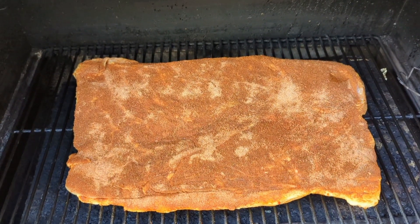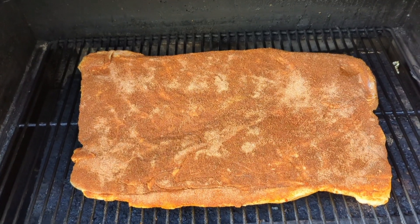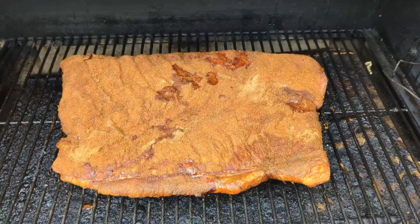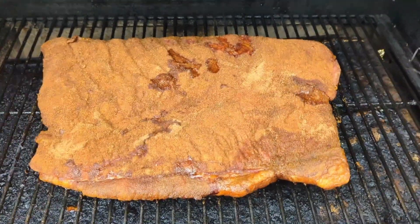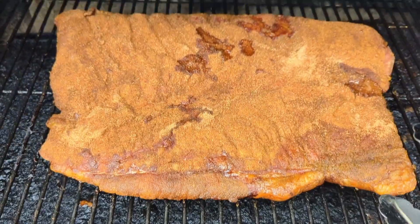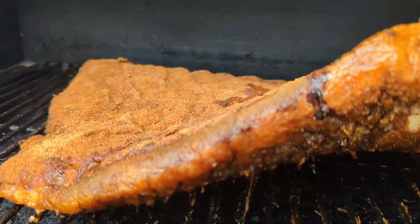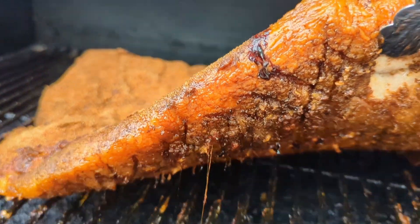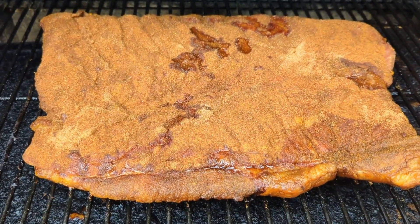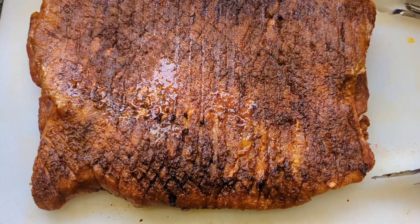Now smoke it at 225 degrees Fahrenheit for about an hour and a half to two hours, fat side down. After about two and a half hours you can see that it has shrunk up quite a bit and got some nice color on the bottom — looks very good. We're going to cut this up and continue the cooking process. There's almost nothing as pretty as a nicely browned pork belly coming off the smoker.